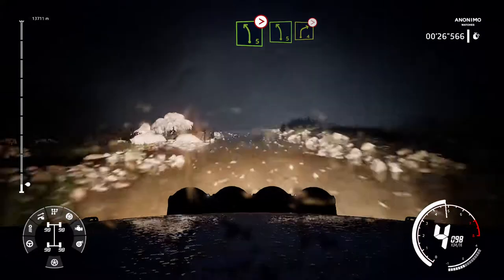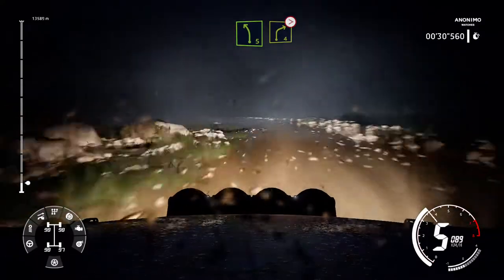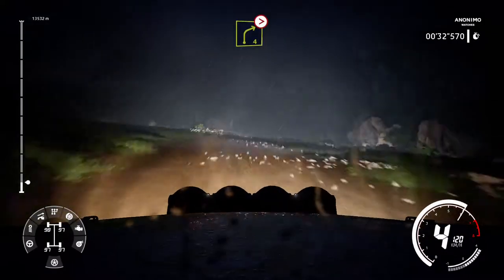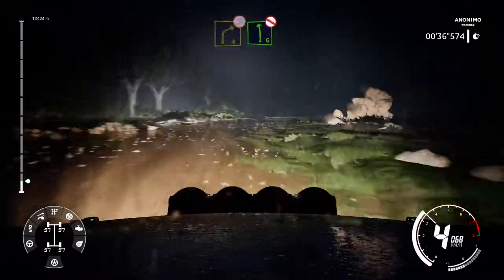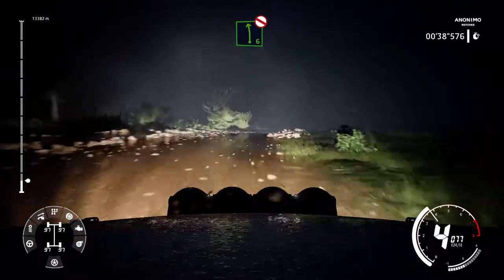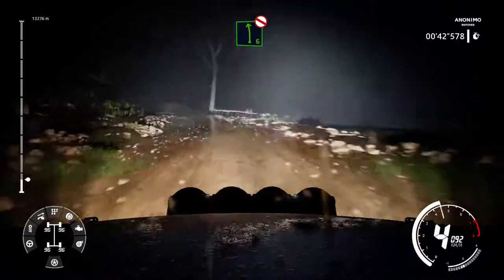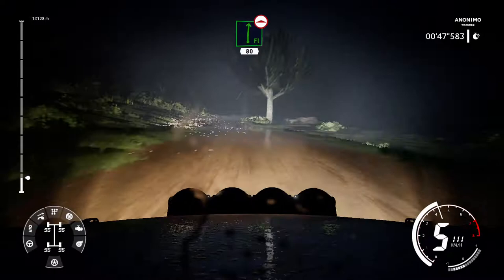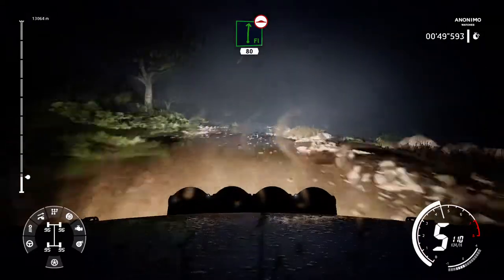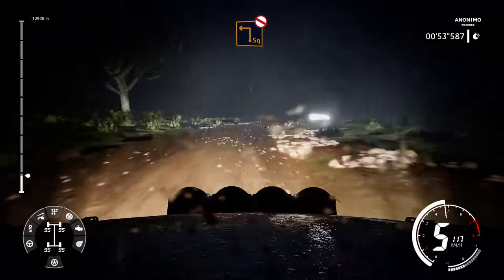And left 5 into right 4 tighten. And left 6 long don't cut. Into flat right bumpy tightens 5 don't cut 80. Caution hard brake for square left don't cut.